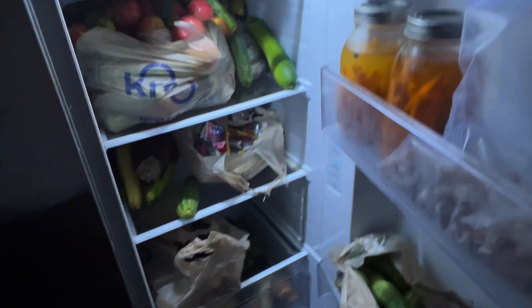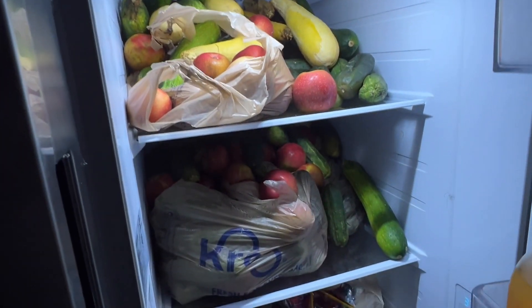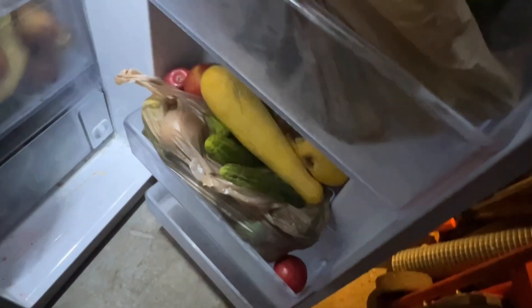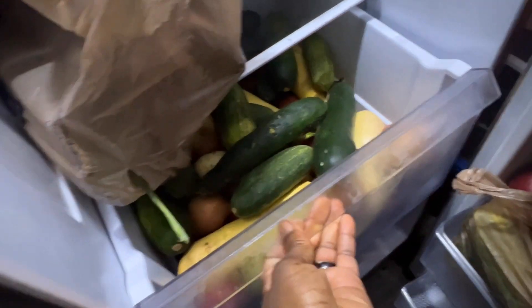Welcome back. I'm in my garage, so I have a fridge there and I have a fridge there. In this fridge, the majority of this is all for the worms. I gave away as much as I could and the rest of this I'm going to process for the worms. This whole entire fridge is pretty much dedicated to them at this point.